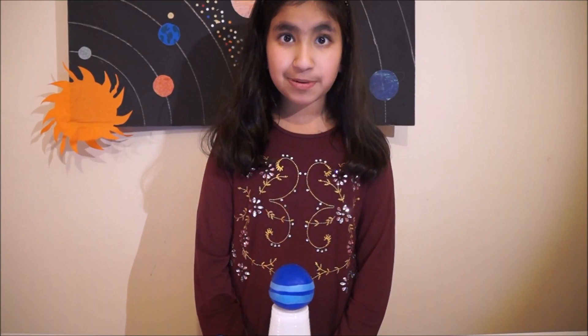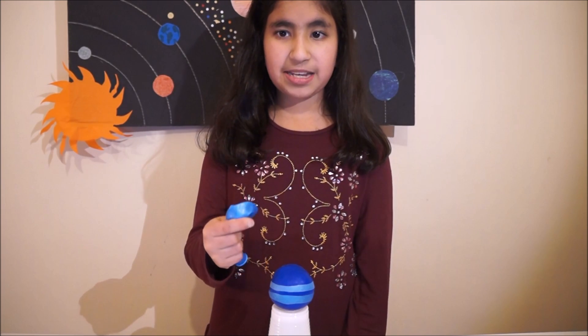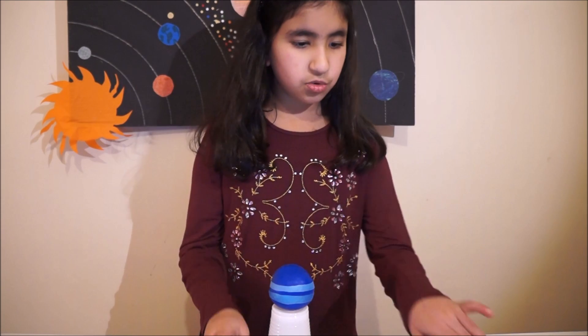The last and eighth planet is Neptune. As it is the farthest from the Sun, cold winds blow here at very high speed. It is a gas planet like Jupiter, Saturn and Uranus. It has got 14 moons and it is four times larger than Earth. Neptune takes 165 years to complete its orbit around the Sun and a day is 16 hours only. To make Neptune you need two dark blue balloons and one light blue balloon. You can use the light blue balloon to make the wind and storms. You can use one third cup of rice.